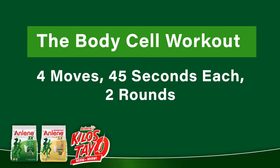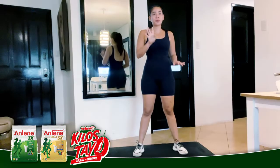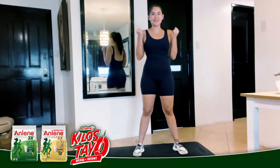Today we'll be working Tabata style. It's going to be four moves, 45 seconds each, two rounds. Let's get started.